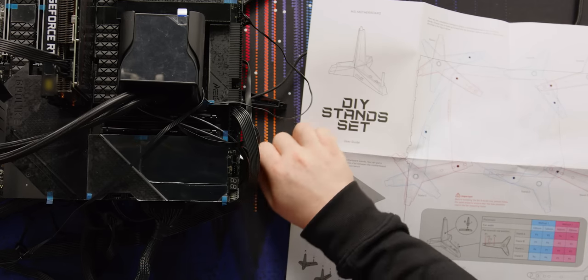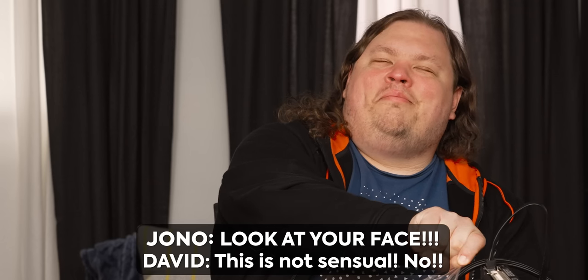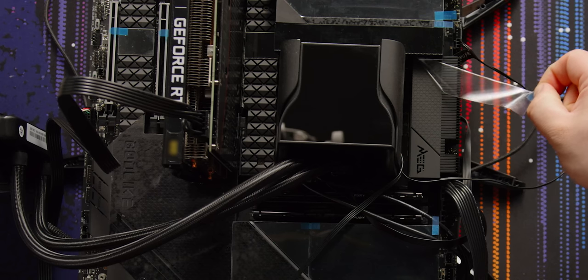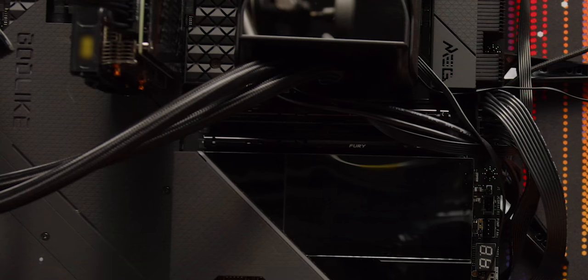The DIY stands are not as stable as I'd like — apparently they're more stable if you have a fan there, but there are six stands and only four holes in a fan. So let's get to peeling the protective film. There we go — look at that. There are fingerprints all over it already.